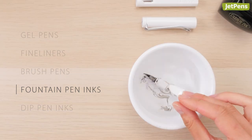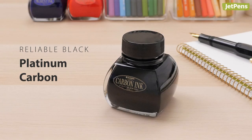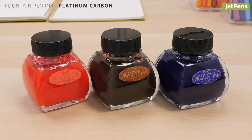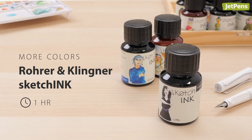Fountain pens let you choose your pen and ink, making them more customizable than disposable pens. Since waterproof inks are pigment-based, remember to clean regularly to prevent the inks from clogging your pens. For a dependable black, try Platinum Carbon ink with its bold dark lines — it takes an hour to dry, after which it's ready for watercolors.